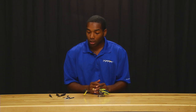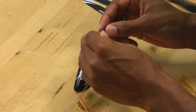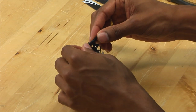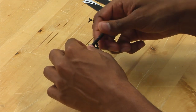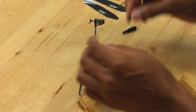Once the links have been removed, you want to use the included spindle tool in order to actually loosen the spindle in the head. Take the spindle tool on both sides. You might need to twist a few times to make sure that it actually engages the spindle and the nut, and then you simply unscrew it and the head will simply separate.